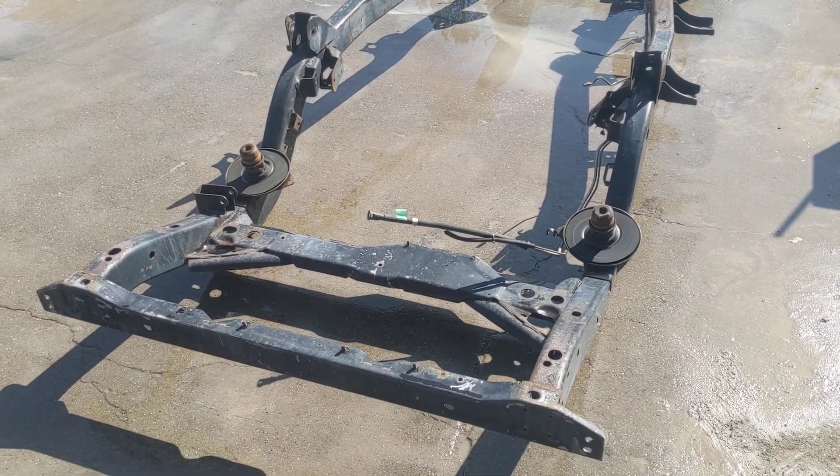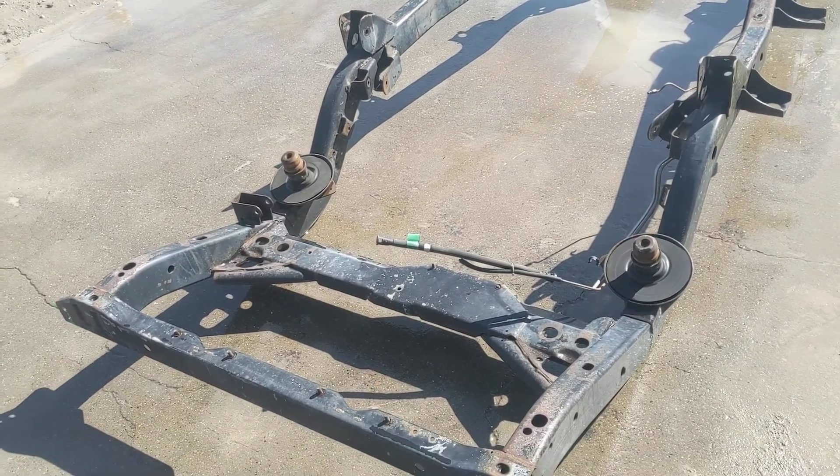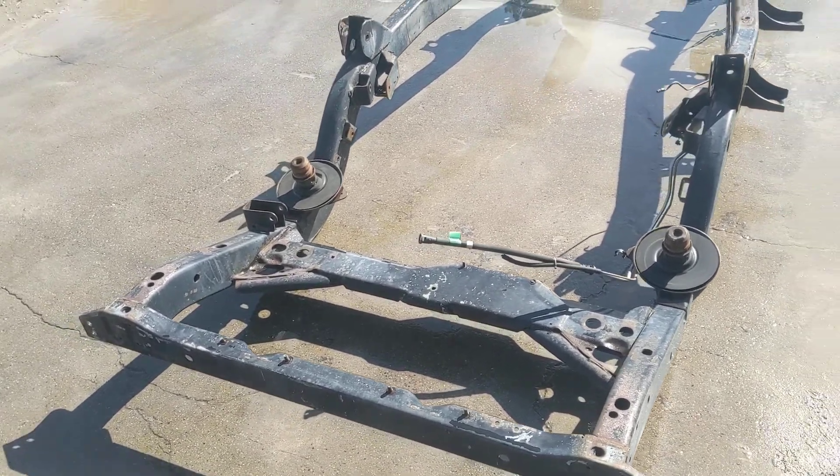Alright guys, this is Ray here with Jeeps Unlimited. I'm going to be showing you a 97-02 Jeep Wrangler 4-cylinder frame, the 2.5 liters.